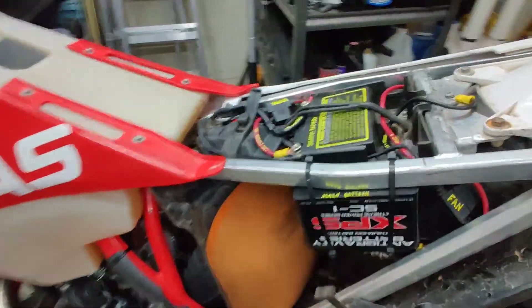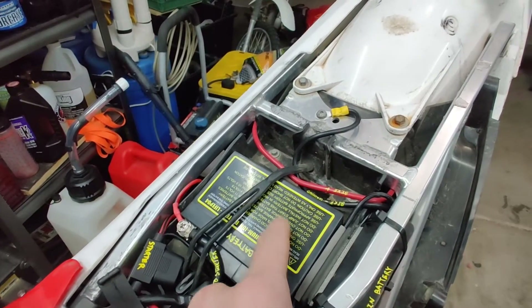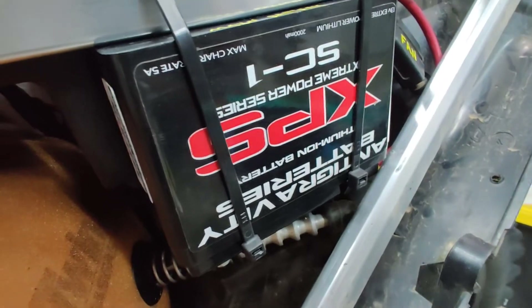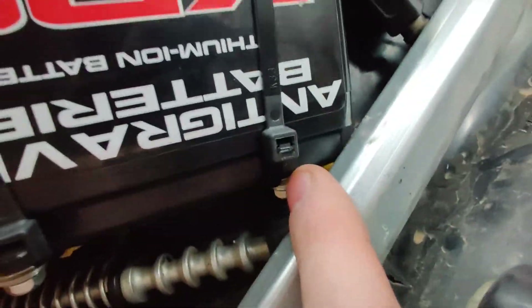Once you've checked all that, this is the next step. This used to be my main battery — this is an Anti-Gravity ATZ-7 and it's a restart battery, which is important and I'll explain that in a second. I also bought a secondary battery here — this is just a four-cell, very thin, held on with velcro and zip ties. It doesn't budge. This is an Anti-Gravity XPS SC-1 and this is now wired as my main battery.